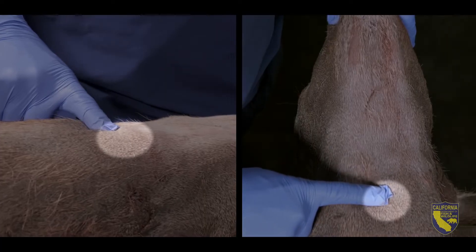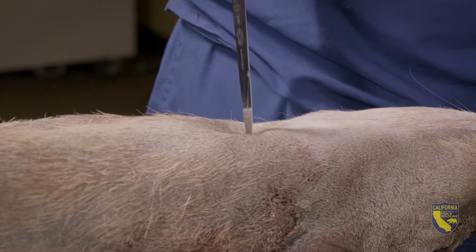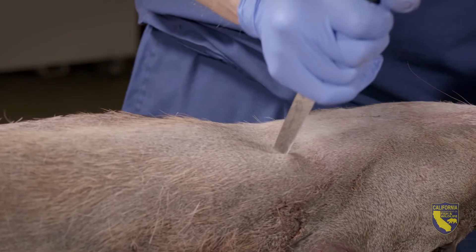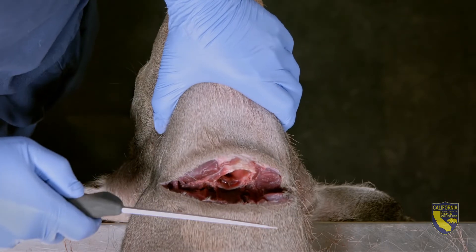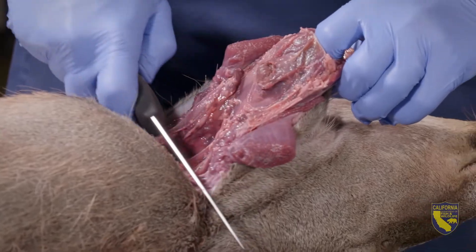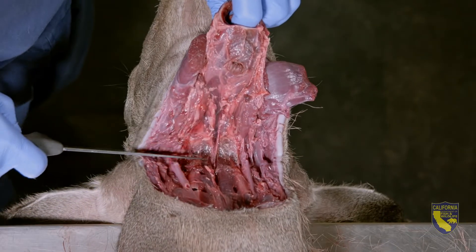This is where you'll cut. Holding the head and neck straight, use a sharp knife and make a stab incision. Start off cutting straight down through the trachea. Once you've cut through the trachea, insert your index finger into the windpipe and pull up and back towards the nose. Continue cutting, angling back towards the base of the ears.